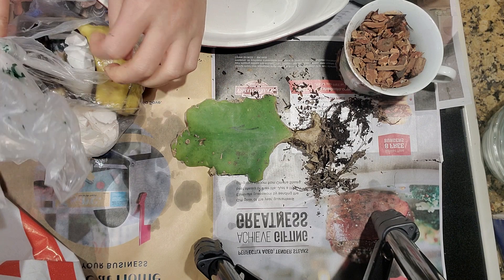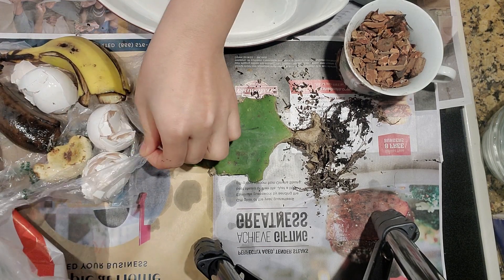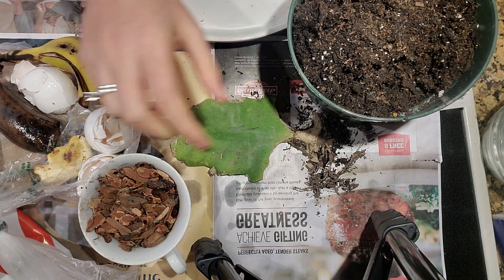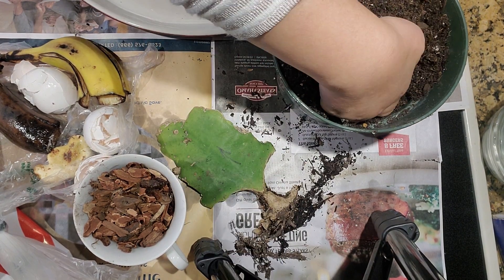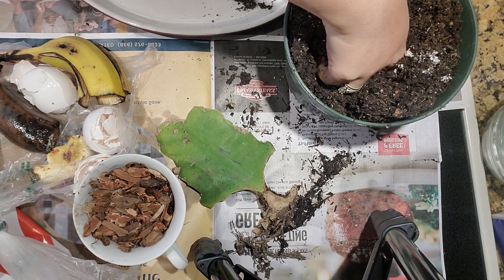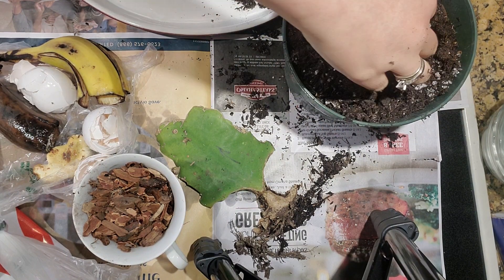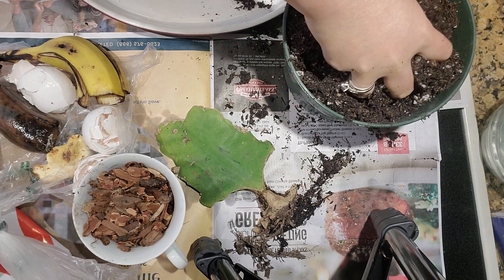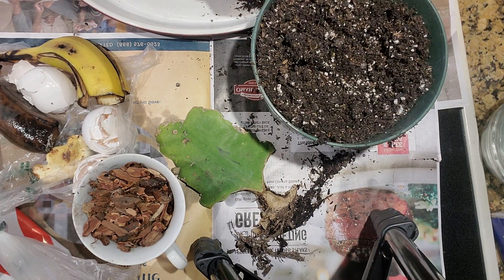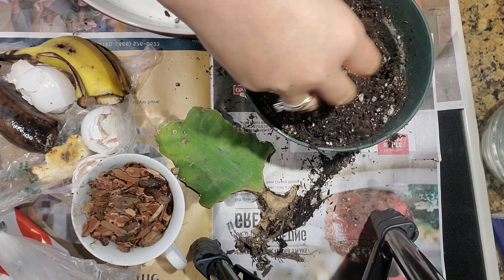My way of growing things and doing gardening is very unique. In this container of soil I have perlite — one cup of perlite and two cups of potting soil — and I'm mixing it up so that it will allow drainage for the plant, because epiphyllum is actually a cactus-type plant so it needs a lot of drainage.